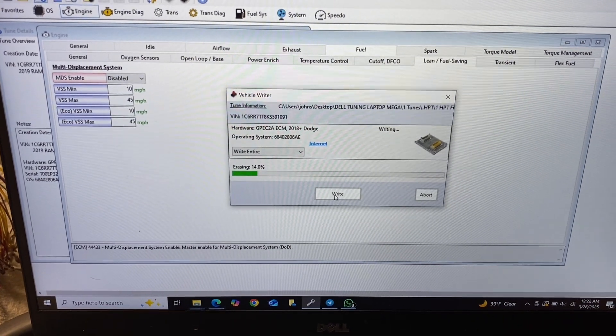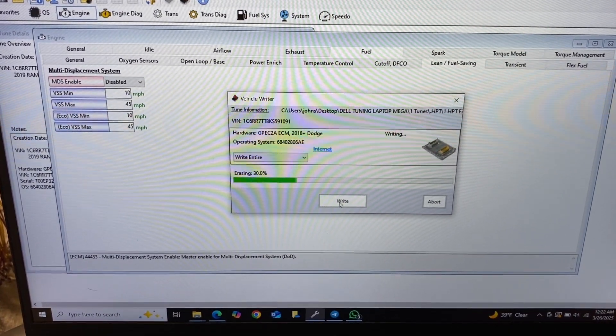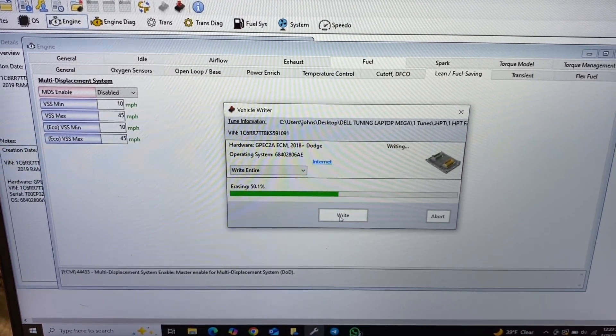Imagine that — it works when I do it manually. So I don't know what OBD Star has going on or what their unlock does, but it sure as hell doesn't unlock it for HP Tuners.